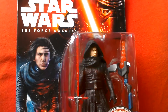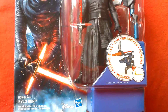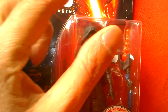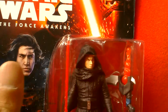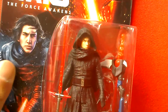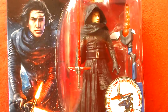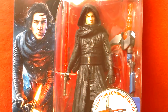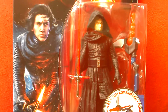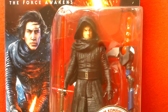Here I've got Kylo Ren unmasked and he was the only one they had at Sainsbury's. They had loads of the other new figures but he was the only one, and the top of the box is slightly cracked but nothing major. I ummed and ahhed and thought should I get him, and I just had the feeling that this is going to be a tough figure to find. So I decided to buy him for a tenner at Sainsbury's in the UK and he's quite a nice looking figure.